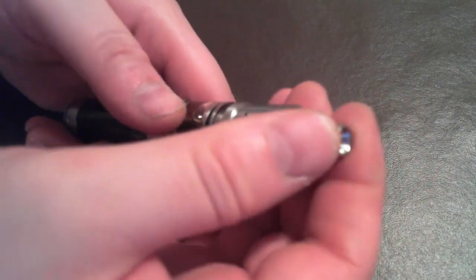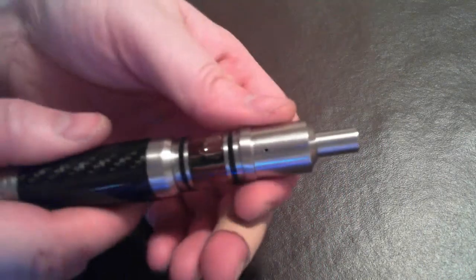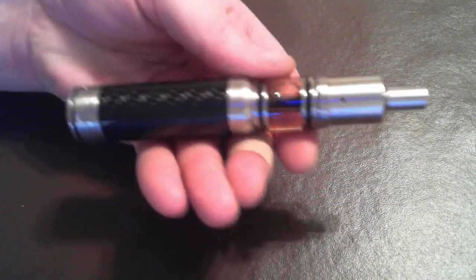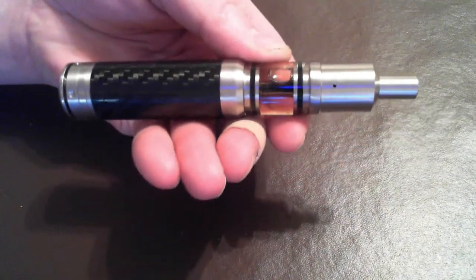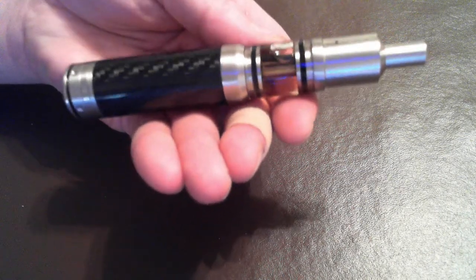I'll put on the top cap, line up the air hole with the wick, and there you go folks. There is the Icarus fully assembled with the 18500 tube. Let's see how it vapes and I'll tell you what I think about it. There's the Icarus close-up. One thing I did not show in the close-up section of the Genesis portion is that the center tube has a serial number engraved on it.